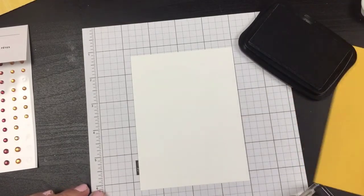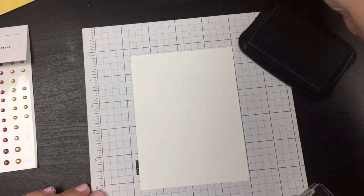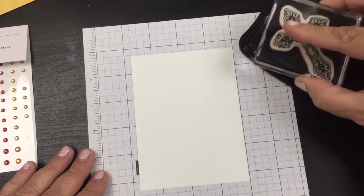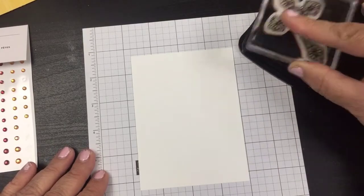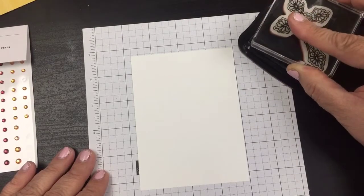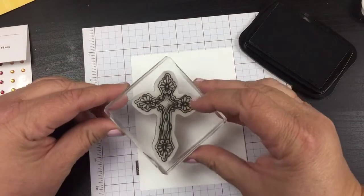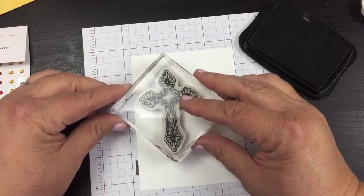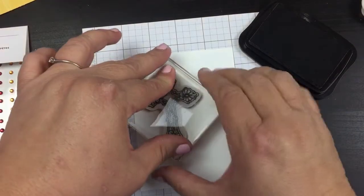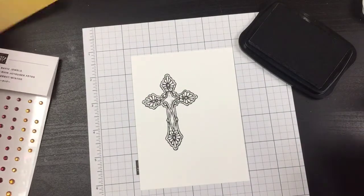I'm going to get out my Memento black. If you need the dimensions for these, please go to my blog, beautyinthestamper.com, and it will all be there along with a downloadable printable tutorial. So let's go ahead — we're gonna put this guy right about there.